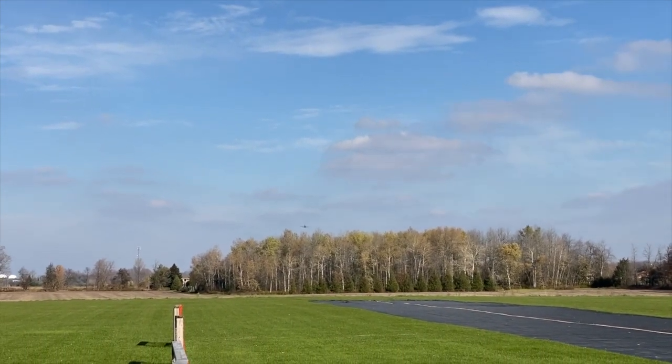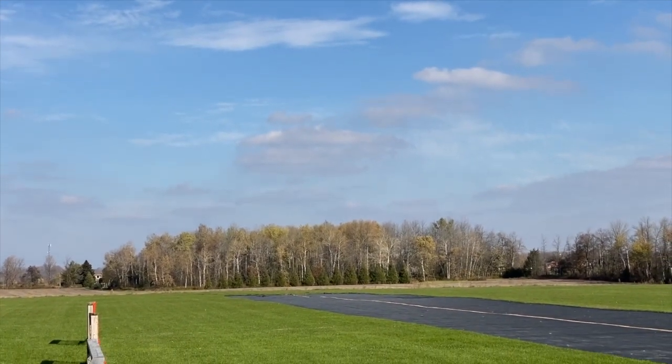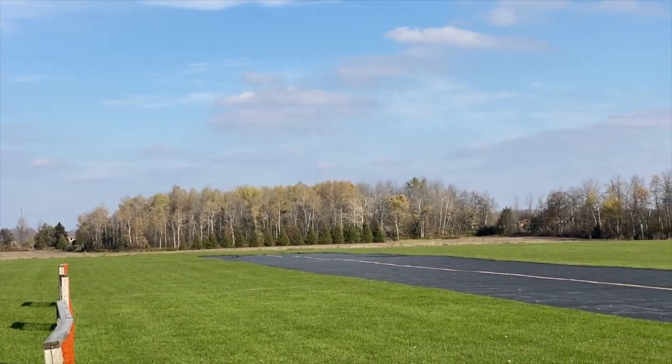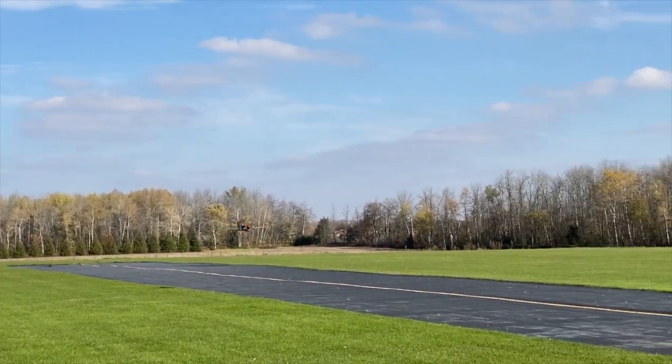It has a nice slow flight. I'm actually now in my landing flap configuration again, so I'm going to have to adjust. I'll show you guys how it's going.